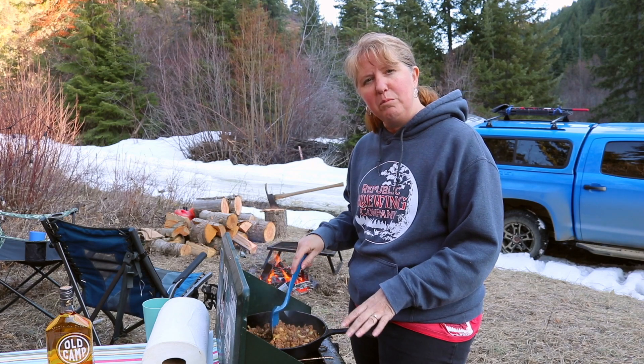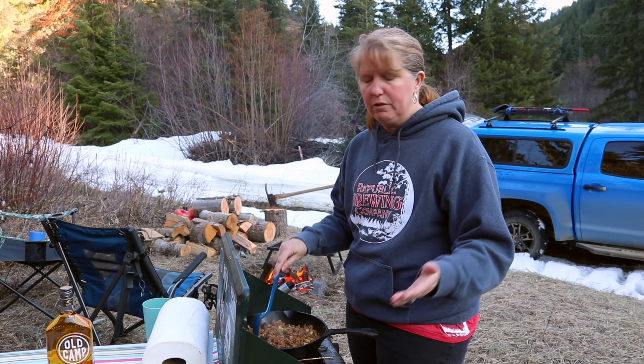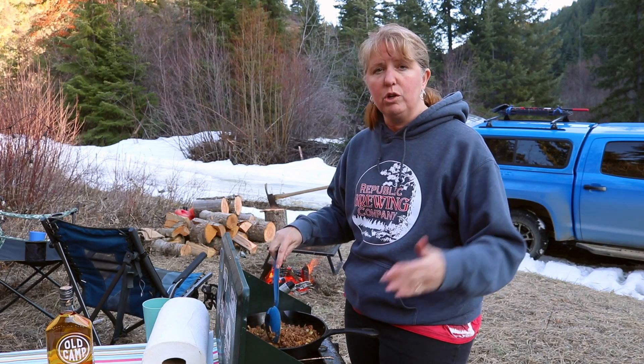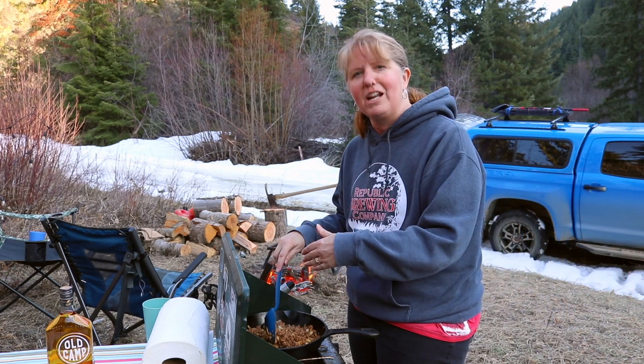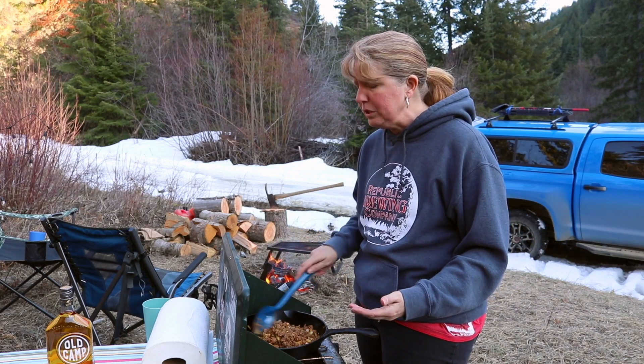What you do is you do your taco meat at home — the day before, the morning before, whatever works for you. Maybe it's just a couple of days before when you have tacos, and then you're going to have the leftovers. Just do an extra couple of pounds or whatever you need for your family.